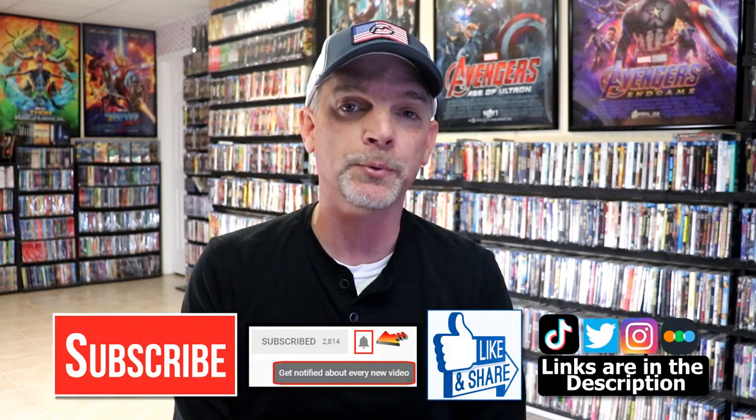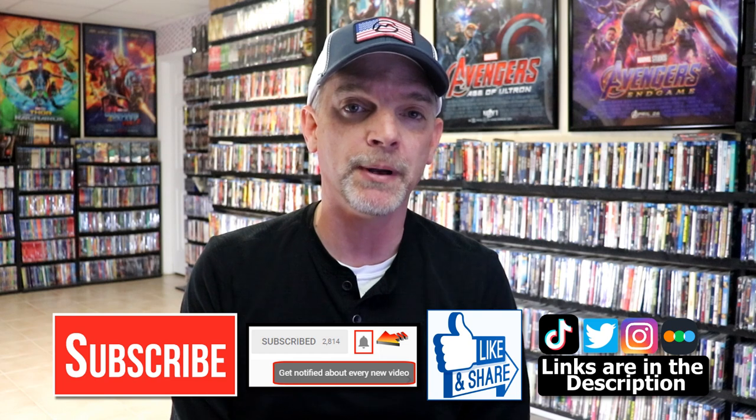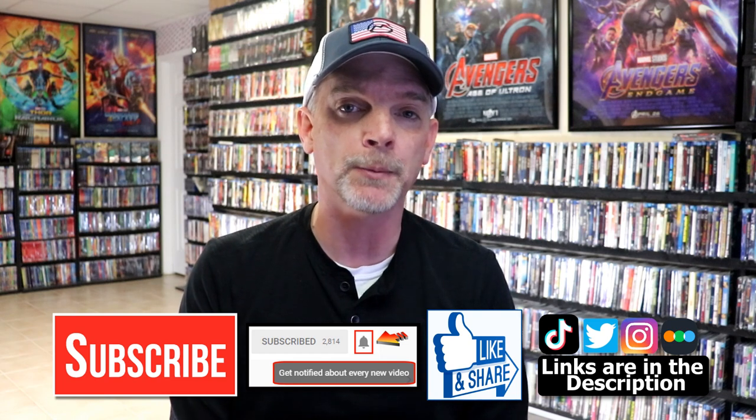Please leave me a comment below. Let me know what you think about this particular steelbook unwrapping, and also let me know what you think about the film Creed, because I really do enjoy reading your comments. If you like what you saw here today, please give it a thumbs up and share the video. If you haven't subscribed to my channel, I'd really appreciate it if you would subscribe. If you do subscribe, please remember to hit that notification bell so that you can be notified every time I upload a new video.